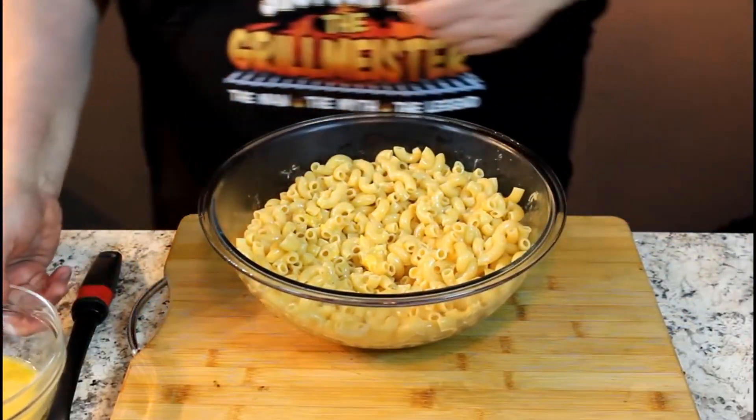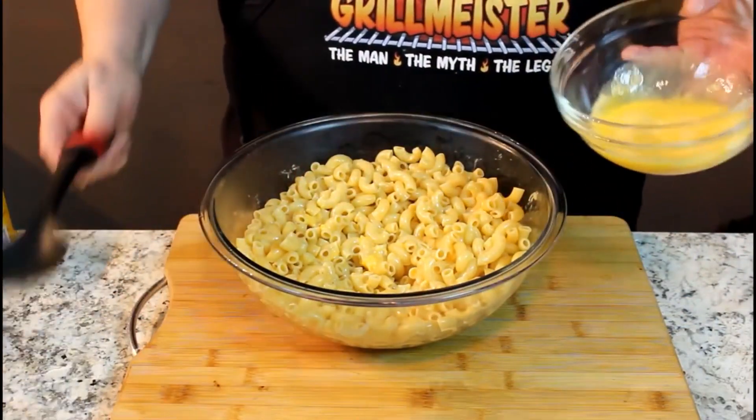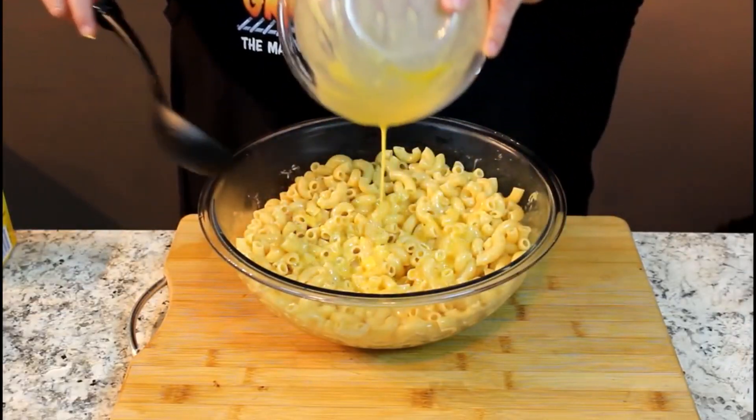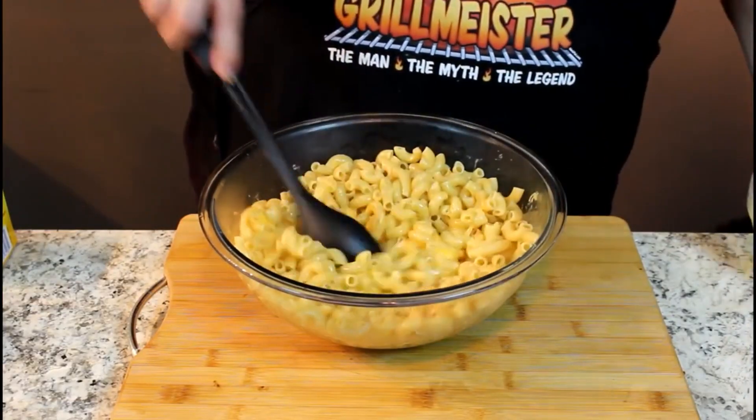Then I'm going to move over to another spoon here. We're going to put in two eggs for binding. Remember, we're going to bake this now. Stir that in.